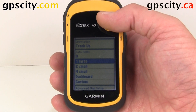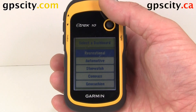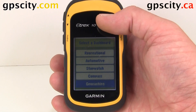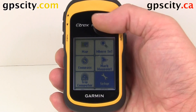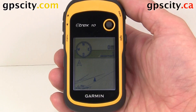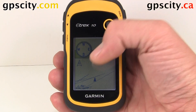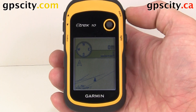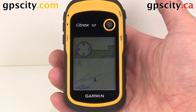Let's go back to our map settings. Under data fields, let's take a look at what a dashboard looks like. This is a great little unit for geocaching, especially if you're getting started. Let's look at the geocaching dashboard — we'll select geocaching and go back to the map screen. Now we have a geocaching dashboard at the top of the screen. It gives us a compass — this is a course-over-ground compass, so you have to be moving before it gives you a bearing — and then it tells you the distance to your cache. That can be very useful for hunting out your geocache.